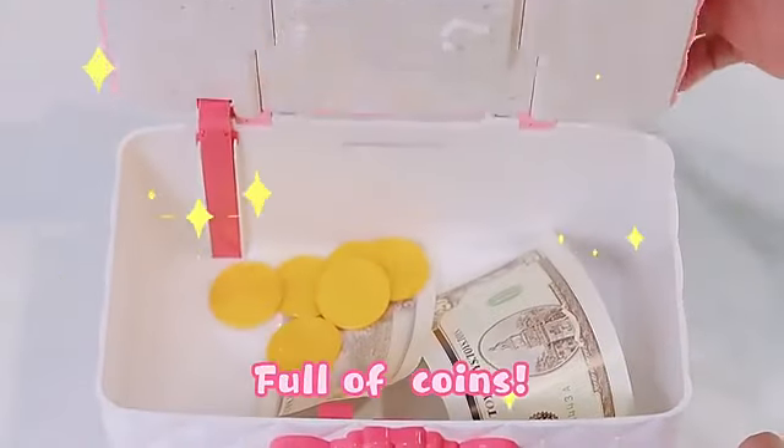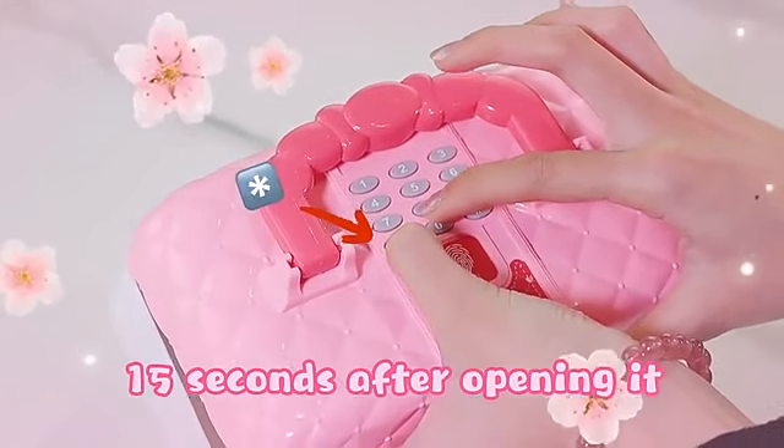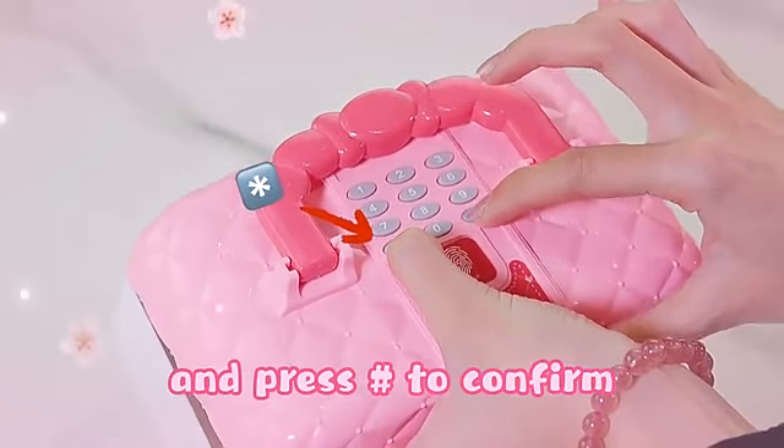To reset: press and hold within 15 seconds after opening, then enter a new password and press to confirm.